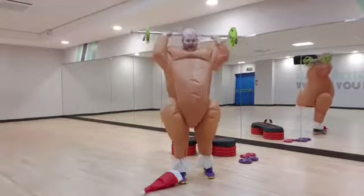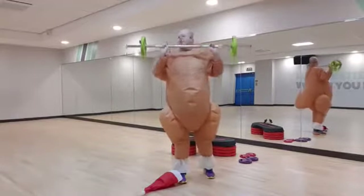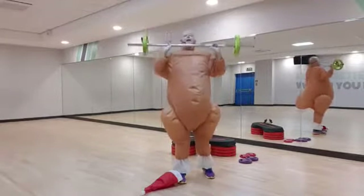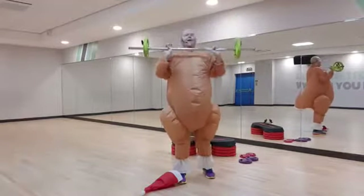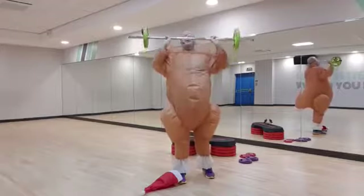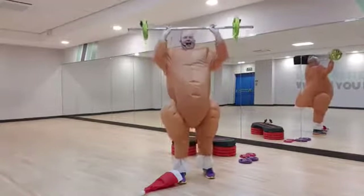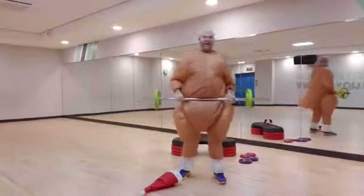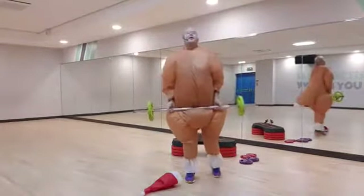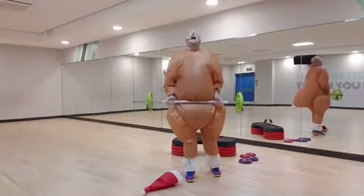Push the arm up and push for two, push. Now my outfit is slightly restricted so I can't do the full range of movement, but I want you to go all the way up. Now bring it down, change your grip, give me a bicep curl, lift for two and release, lift.